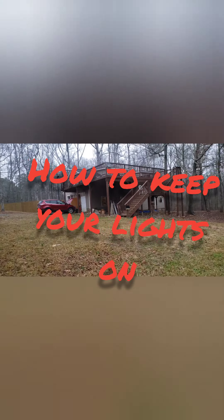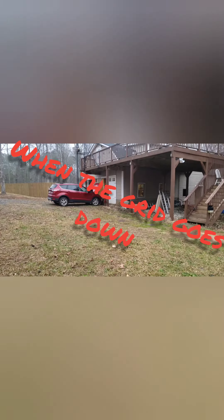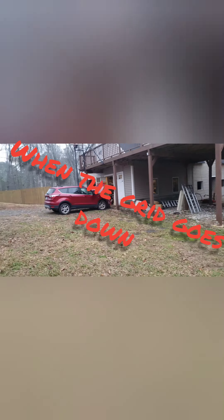In that storm situation, got up in the middle of the night feeling like the whole house was blowing, and found ourselves without power. We can't have that — we got all our food relying on that. We're on wells, so we got to run pumps. We need electricity.